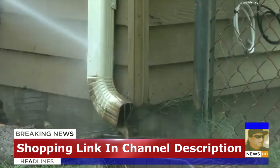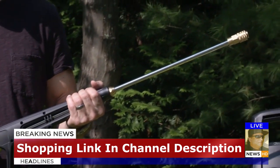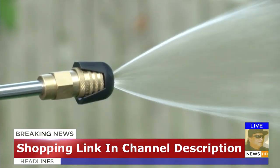Reach high, reach low. Pressure Joe's 34-inch extension wand goes where no garden hose has gone before. Control your spray with 5 quick connect nozzles — from intense jet to gentle spray, Pressure Joe makes light work of mildew,